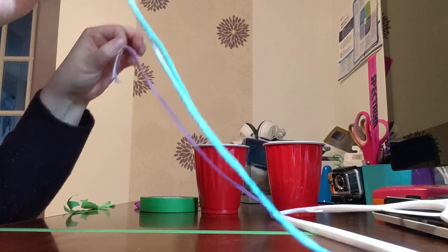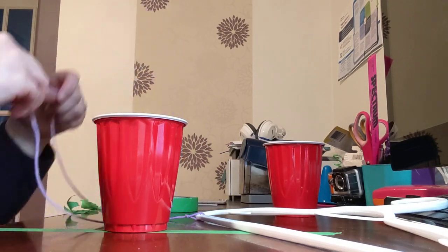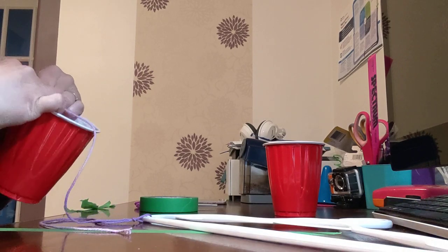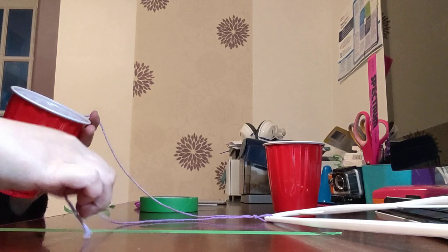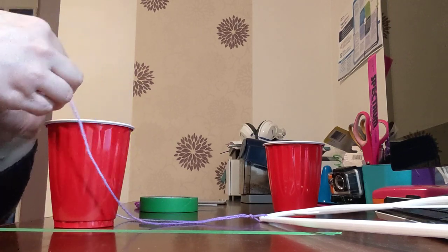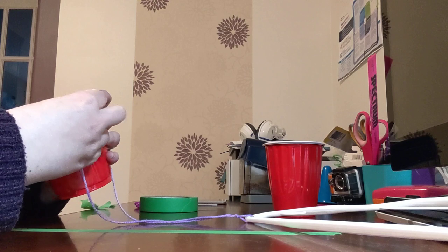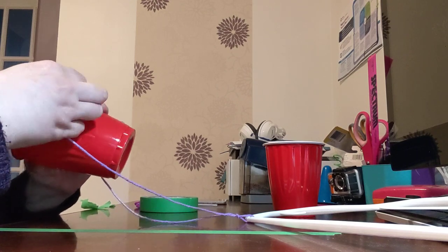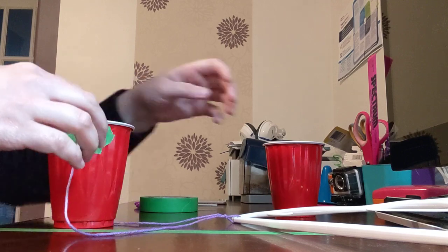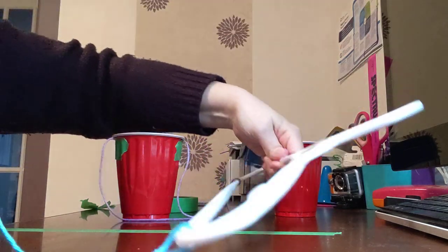Now that you have your string on either side of your hanger, you're going to take one cup and with one part of the string on one side, tape that to the cup with two pieces of painters tape. On the other side of the cup, put the same distance apart, and tape the other piece of string to the other side. The idea is that the string is about the same distance apart so it balances as close to even or equal as possible. You will now have one part of your balance scale.